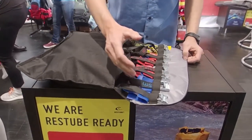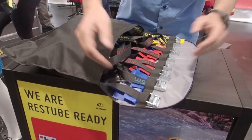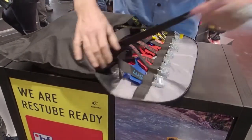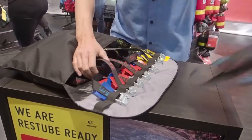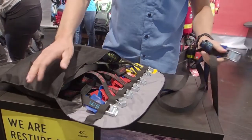Here you have everything well organized. Have a look for the color code — see blue, the shortest one I need now. Put the strap out of the bag, because it's fixed on one side, there's no knot.